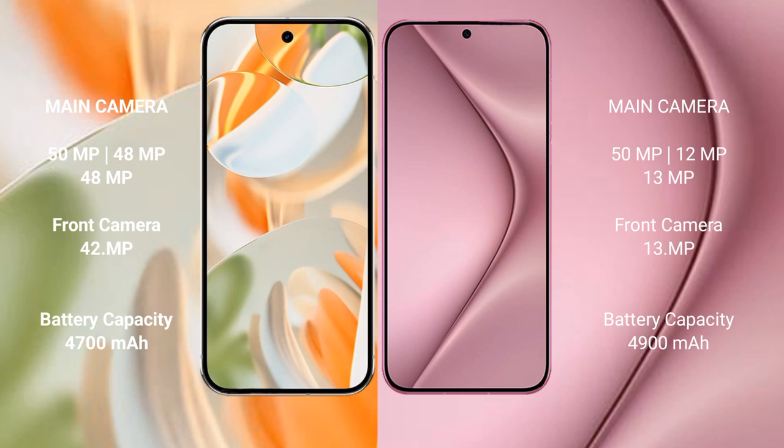The Google Pixel 9 Pro features a triple rear camera setup with 15MP, 48MP, 48MP, and 48MP lenses, and a front camera of 10.5MP. The Huawei Pura 70 Pro also features a triple rear camera setup with 48MP, 50MP, and 12MP lenses, along with a 13MP front camera.